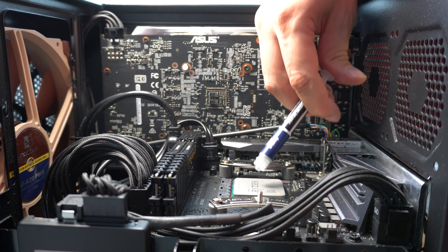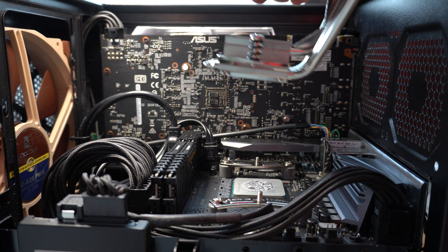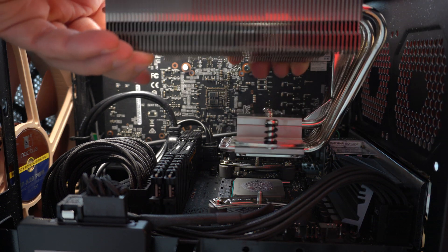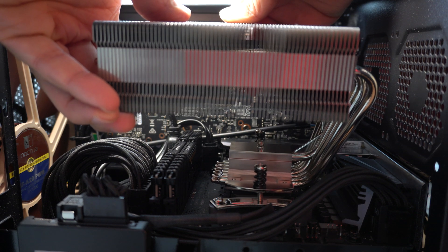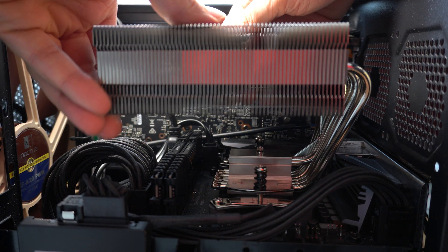Now we add some thermal grease and mount the heatsink. Noctua says that you should be able to mount it with the fan in place, but I had an obstruction issue with one of the plastic fan supports, so I just removed the fan and then installed it later.